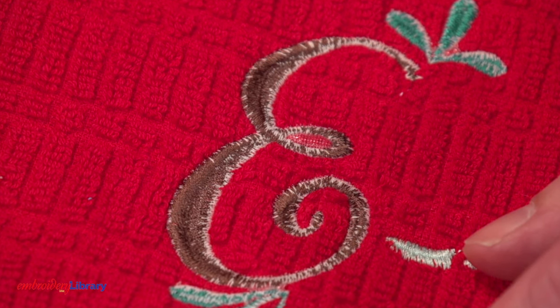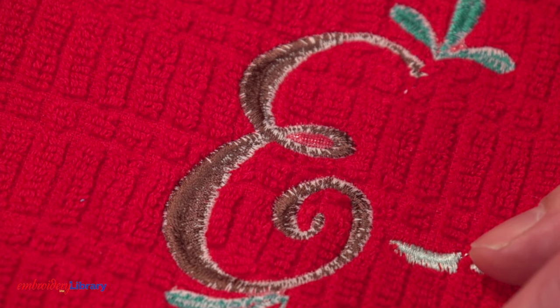Hello, Kenny from Embroidery Library here and I have a quick embroidery tip for you. Do you ever see the bobbin thread pull up to the top of the embroidery? That means that there's an issue with the bobbin tension. I have some ideas to help.